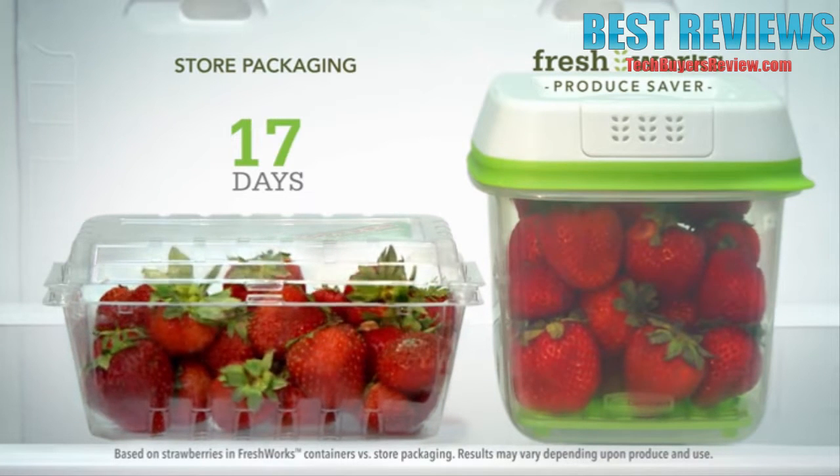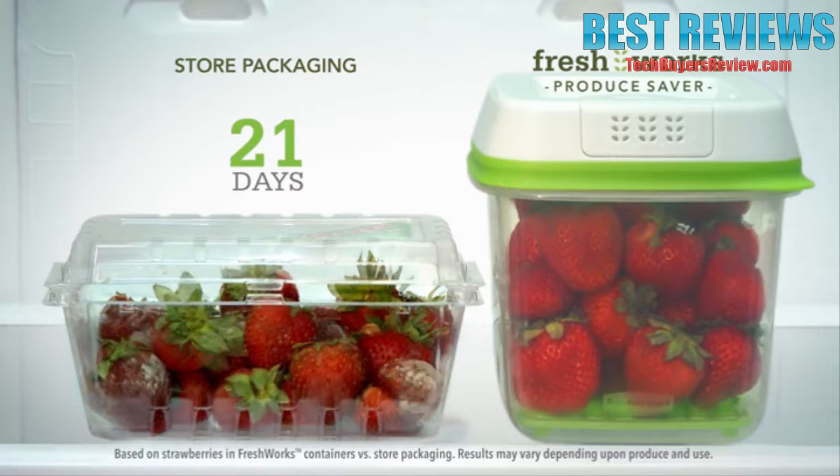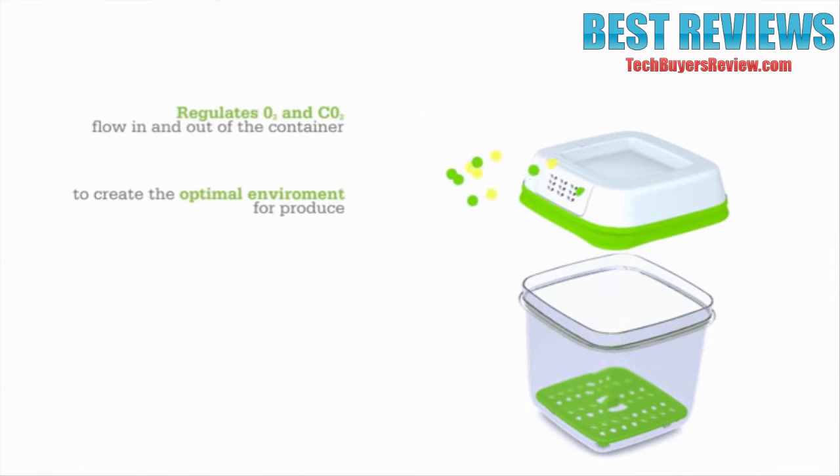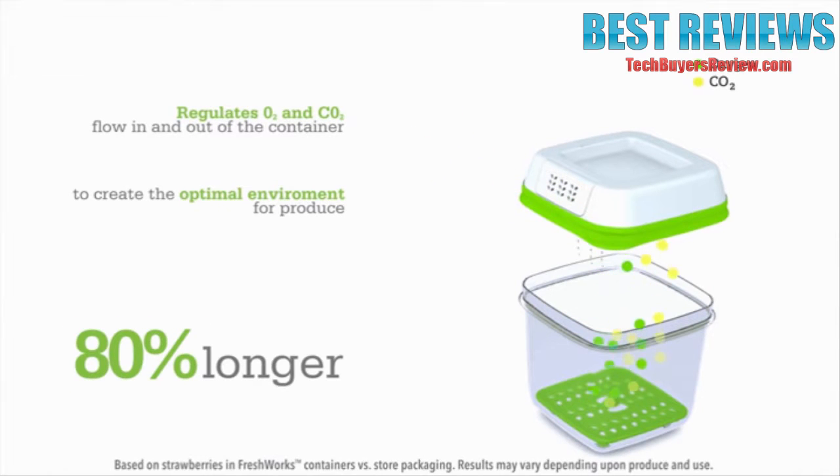This packaging doesn't allow for the correct airflow, which leads to faster spoiling. Rubbermaid Freshworks Produce Saver offers a revolutionary storage option to keep your produce fresh up to 80% longer.